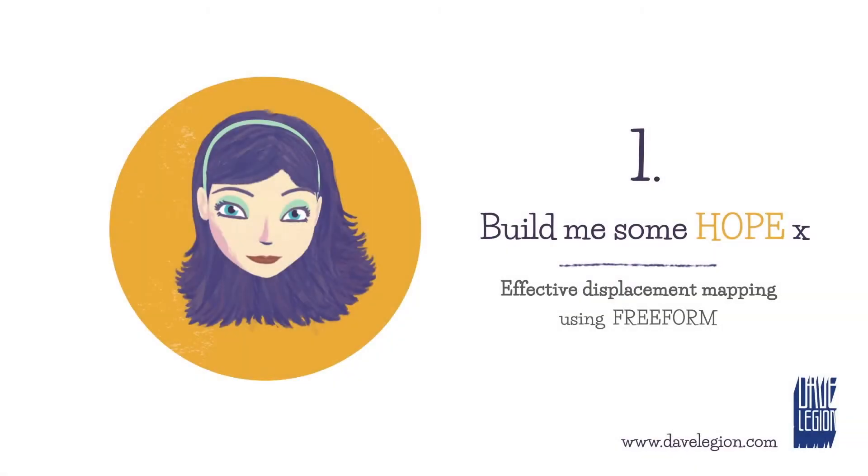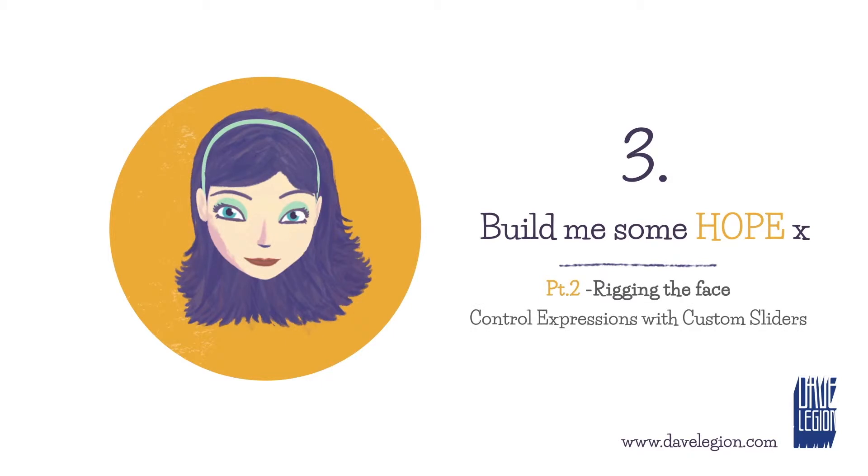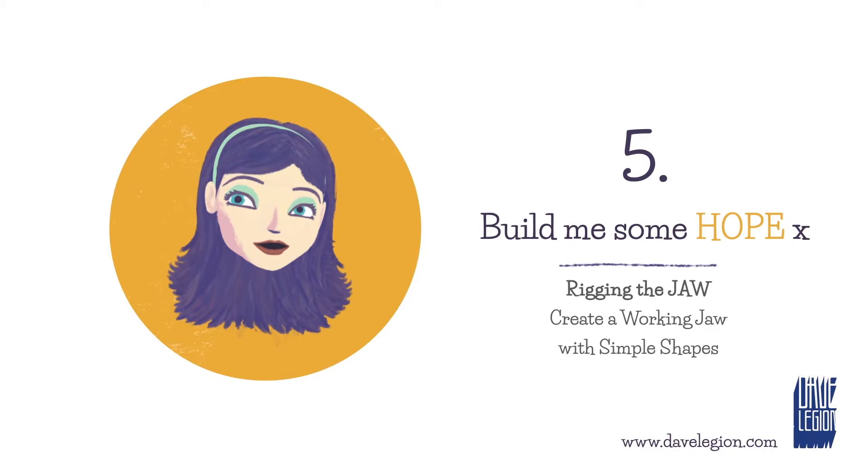This tutorial series by Dave is a great way to get started in character animation or to streamline and improve your techniques. Thanks for the great work, Dave, and thanks for sharing.